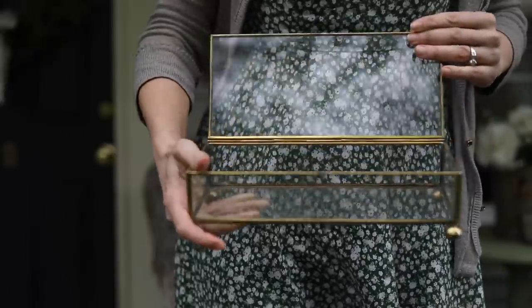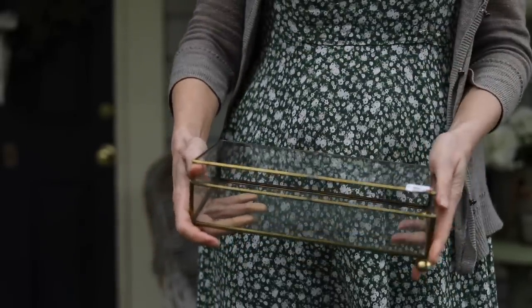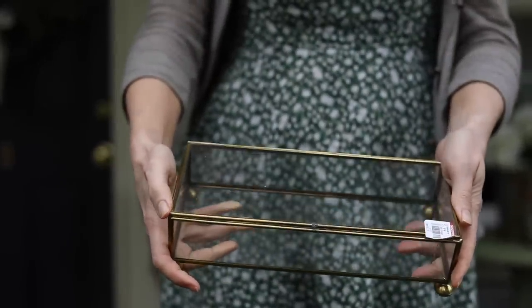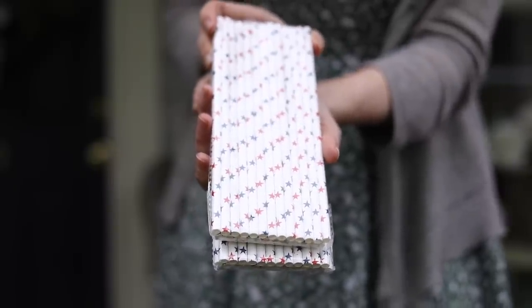Next up I found this beautiful glass box at Goodwill. It's cracked, but we're okay with that — $5.99. I'm going to fill it with some seashells and put it on my coffee table. After that, I found these cute little paper straws for 99 cents each. I love setting out a lemonade area, and I might end up just doing this on my coffee table with lemonade bottles.